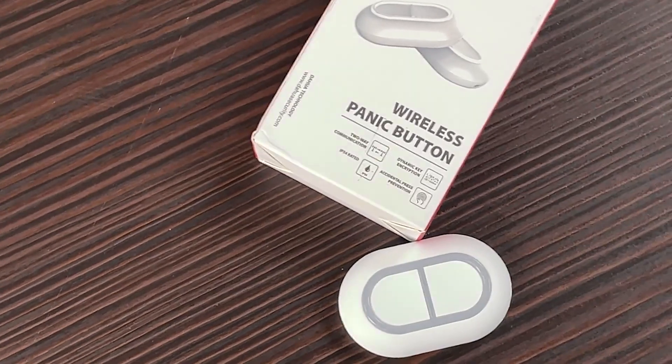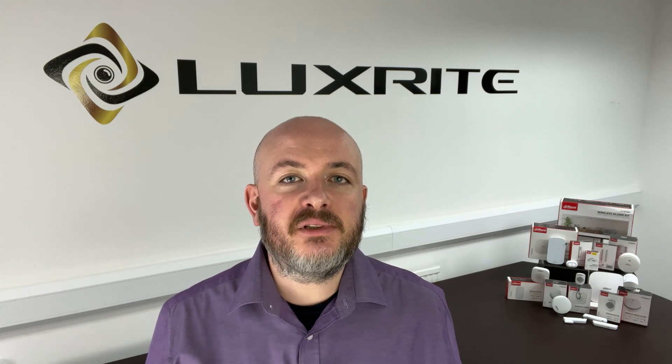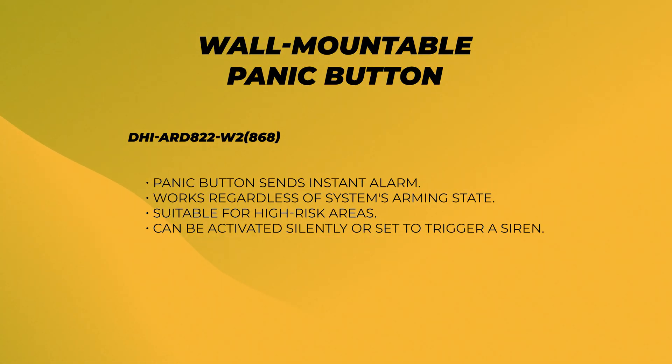There's also a wall-mountable panic button. This activates the alarm system when both buttons are pressed simultaneously — it's designed this way to avoid accidental activation and functions regardless of whether the system is armed or disarmed. It can be used in high-risk areas and can be either activated silently or set to trigger a siren.